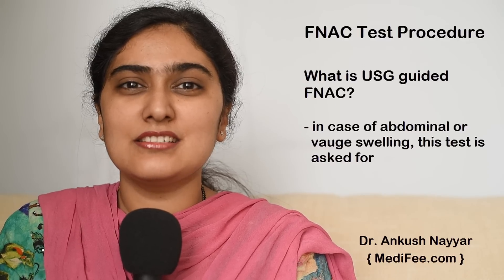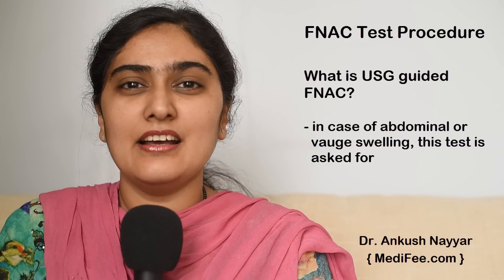What is USD Guided FNAC? In case of abdominal swellings or vague swellings which cannot be felt very easily, USD Guided FNAC may be asked for. In this, the radiologist helps in identifying the exact lesion tissue and a needle is inserted to take out a sample.